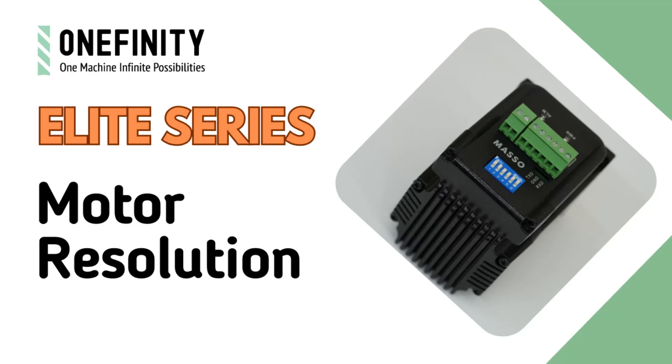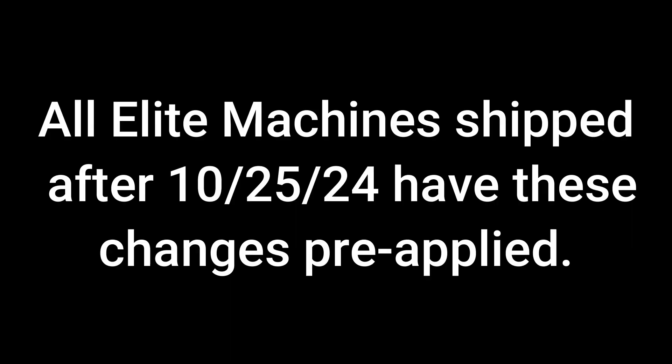Adjusting the motor resolution on the Onefinity Elite series with the Masso controller. All Elite machines shipped after October 25th of 2024 will have these changes pre-applied. Making these changes is a two-part process.